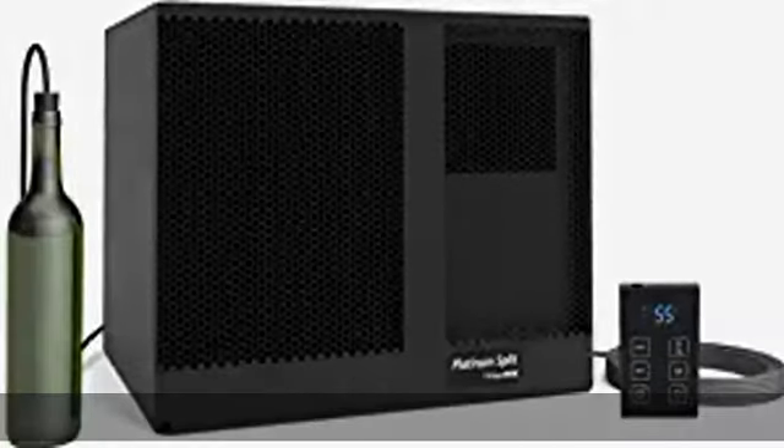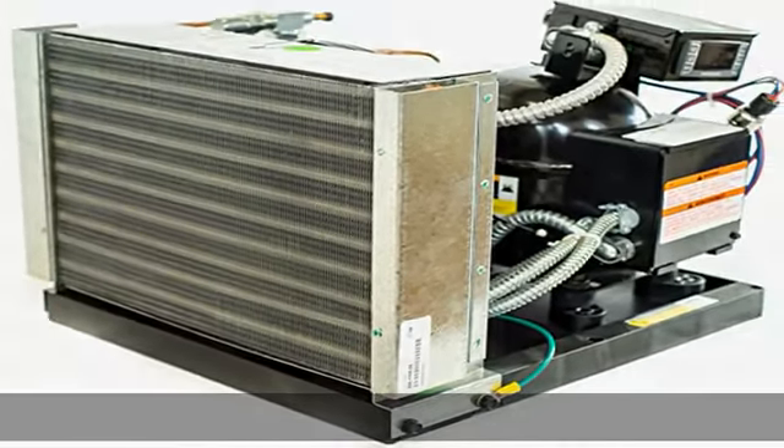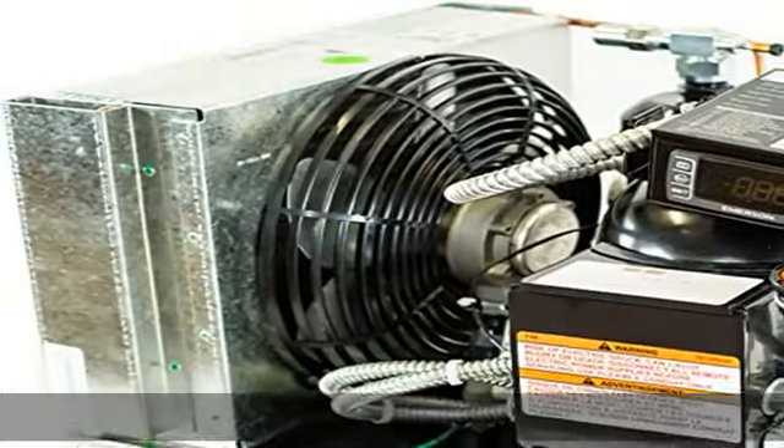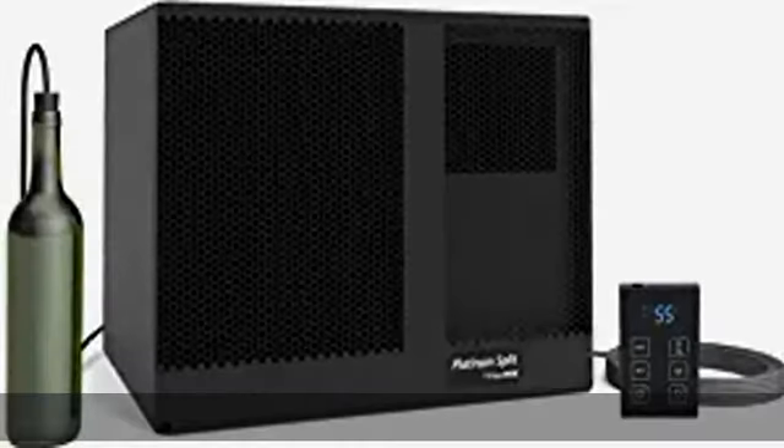Capacity: up to 500 cu foot, ultra quiet and efficient operation. Evaporator can be fully ducted. Condenser can be installed outside. Dimensions: 21-1/2" W, 15-1/2" H, 14-1/2" D. Digital LED Thermostat with Bottle Probe. See the description to get this product today at the best price.